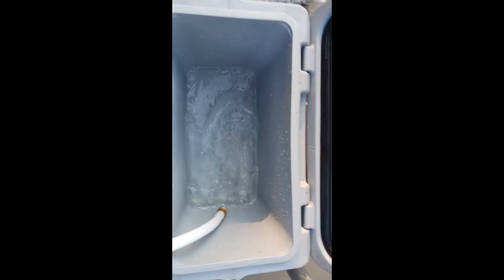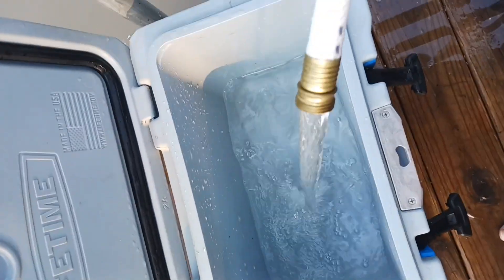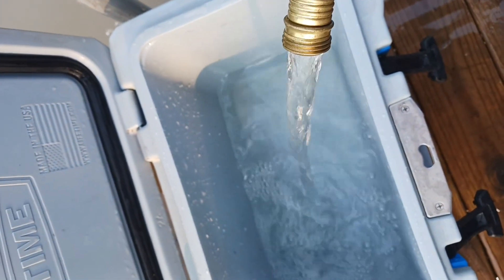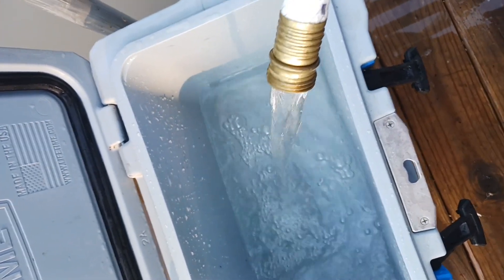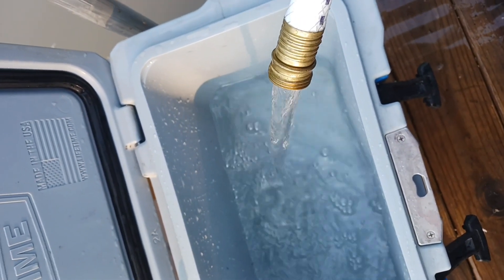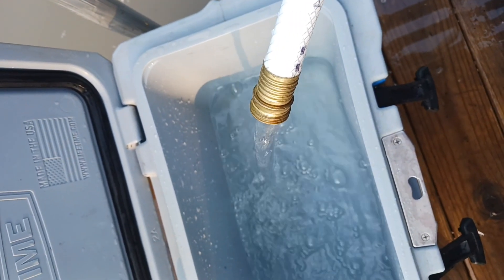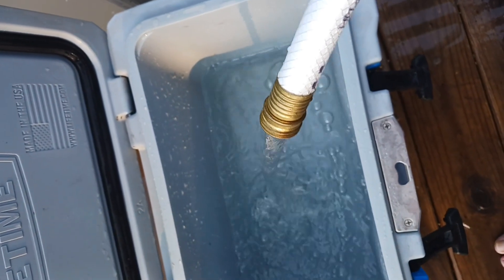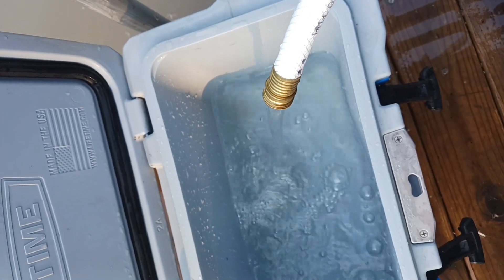We're going to fill that up and run some tests on it. Check it out guys — look how clean that water is. We're going to run our tests and hold on for 10 minutes. The only thing is the bacteria test takes 48 hours, so we're going to be a little while before we can use it to make sure. I ain't looking to get sick. It looks pretty good.